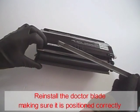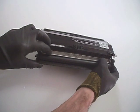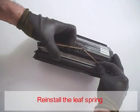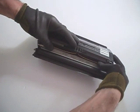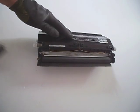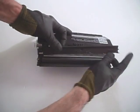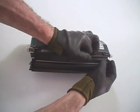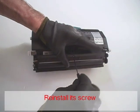Reinstall the doctor blade, making sure it is positioned correctly. Reinstall the leaf spring. Reinstall the developer roller cover. Reinstall its screw.